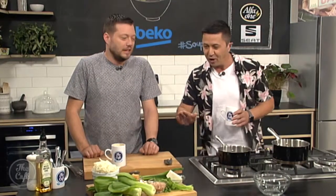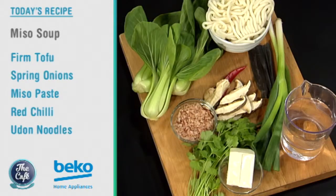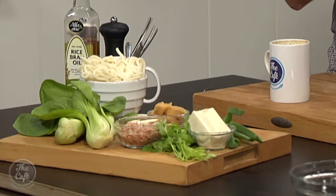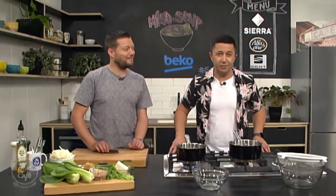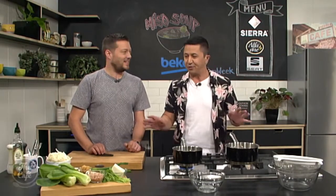Here in the Beko kitchen, it's soup week, and today we're making miso soup. It's a Japanese-inspired soup with really light, fresh flavors. It comes in two parts — first we make a dashi, which is the basis of a lot of Japanese cookery, and then we turn that into the soup. It's really quick. We're back in the Beko kitchen for a week of soup recipes, perfect for lunch or dinner on a cold day.